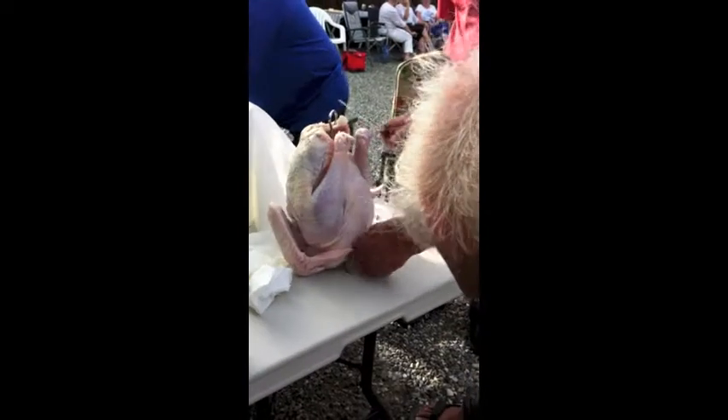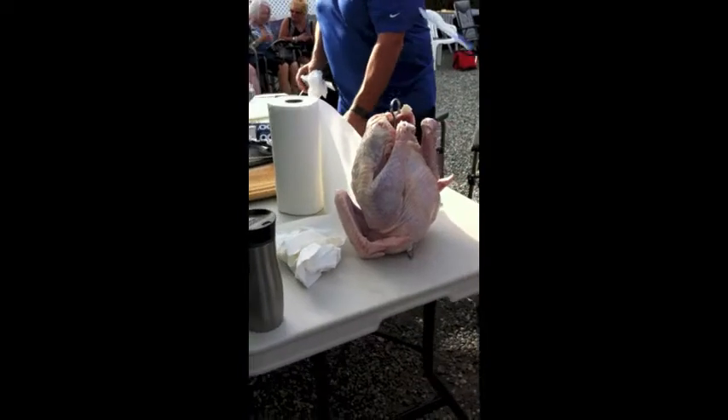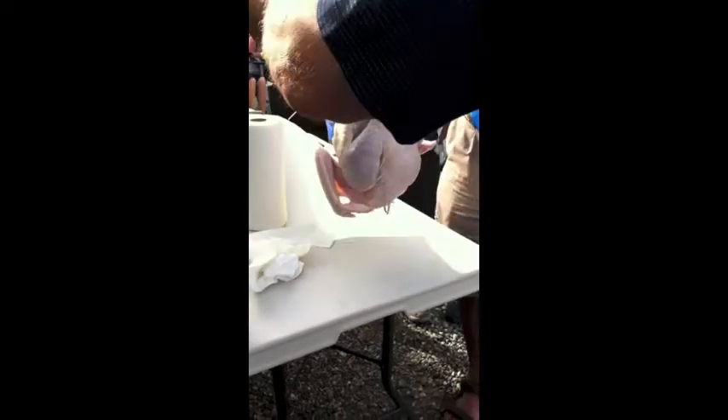rinse it out, and then dry it completely so that there's absolutely no water on the turkey, because that's what makes the fat splash up and spark and splash all over the place. You put your turkey on one of those stands,